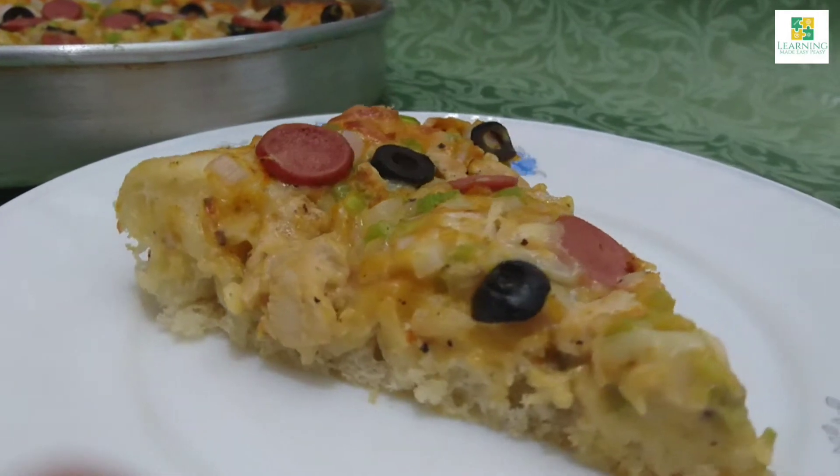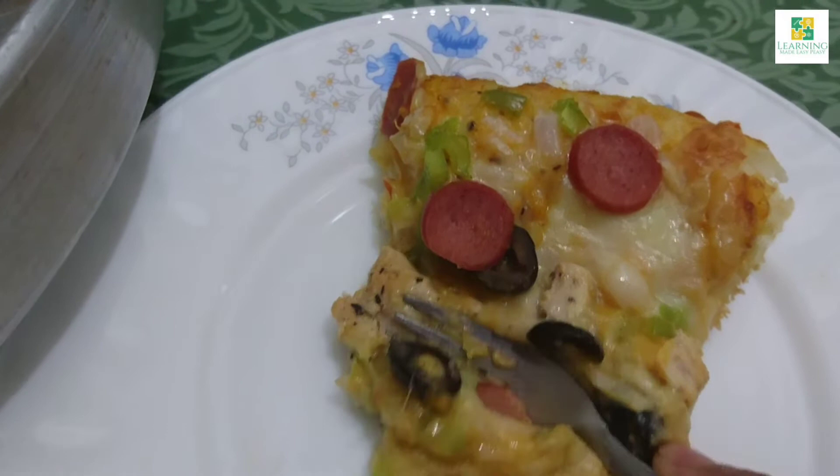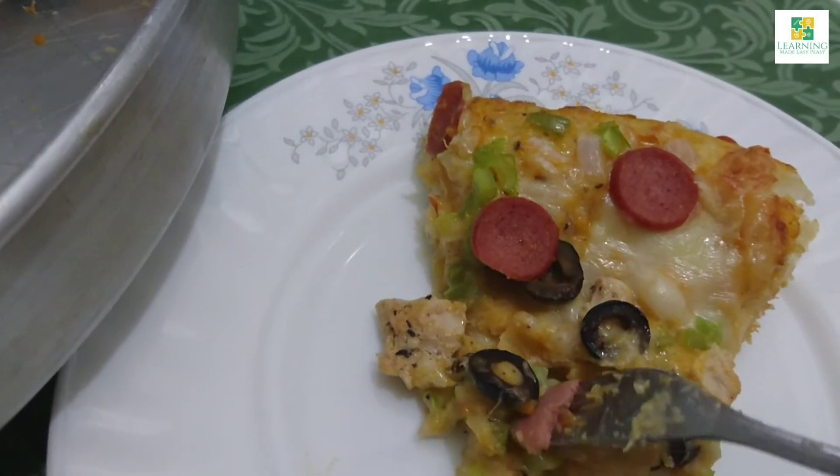I'm going to knead the dough at the end and let it rise for about 20 to 25 minutes, or you can knead the dough first if you want to let it rise for a little longer.